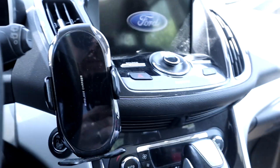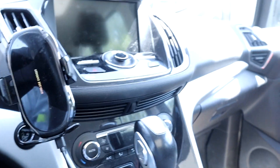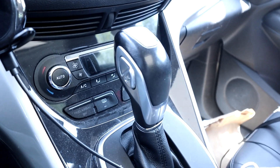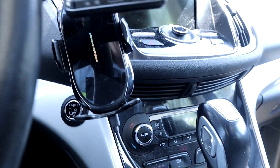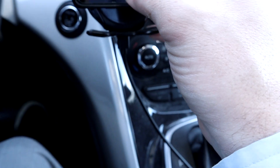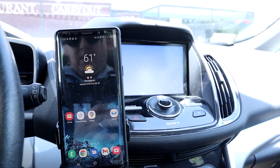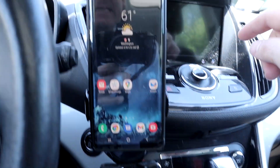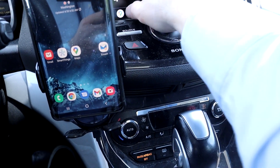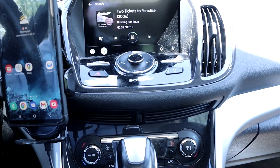I just stopped for about four or five minutes to pick up an order. It successfully connected. The phone has the Android Auto symbol already on it. Let's turn on the car - boom, it is connected. That was a very successful quick stop with a connection that stayed this time. That's great.